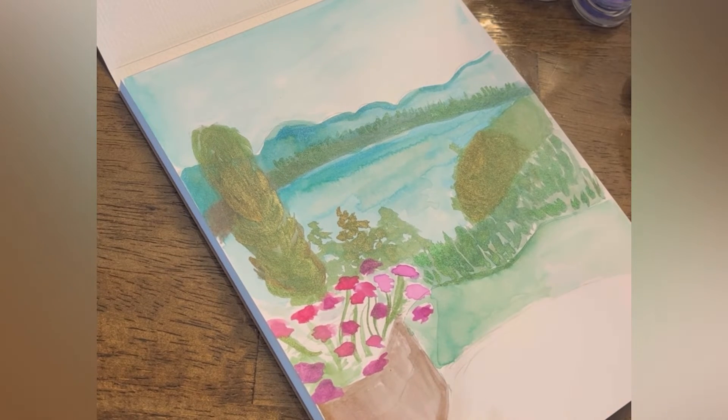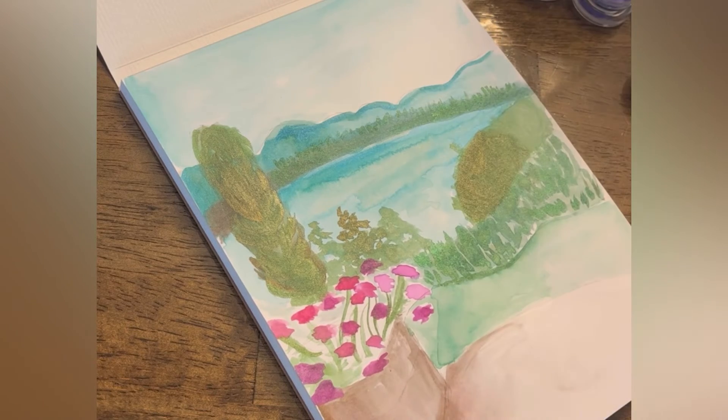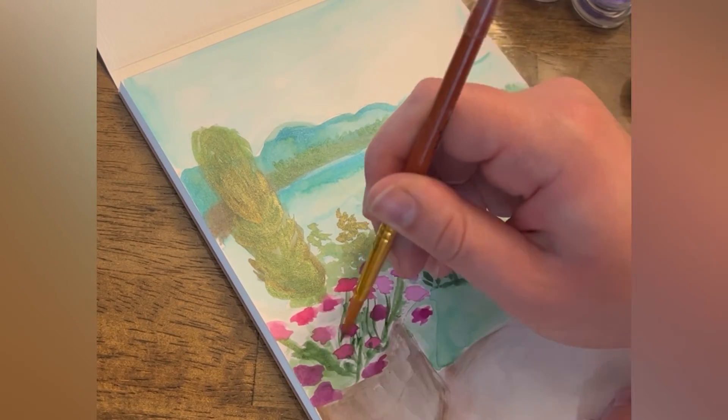You're going to have crisper lines when you use paint onto a dry surface. So if you let your painting dry and go back over it, you can add some crisp lines on top.